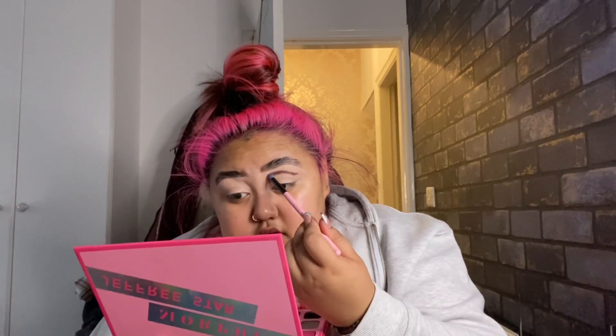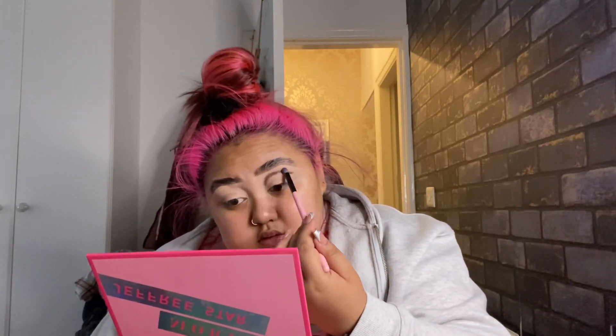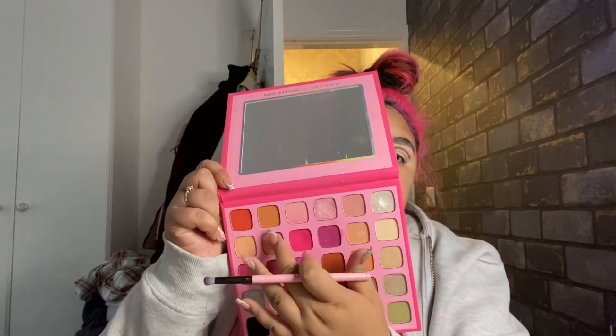I'm going to stop right where it's about to blend out and then get my Spectrum A12 brush, which looks like this, and go in to pull up the edges. There's nothing on the brush at first, then I dip into Hi Dude and also Channel and go in to pull up the edges.